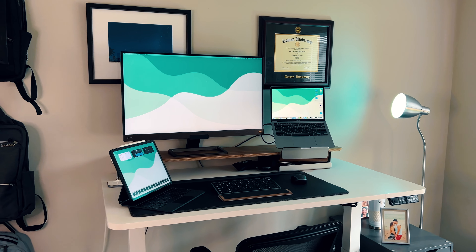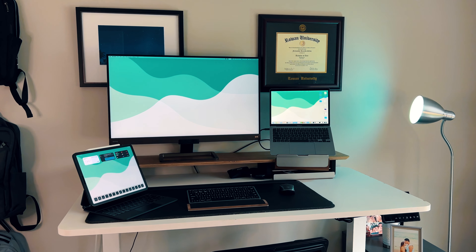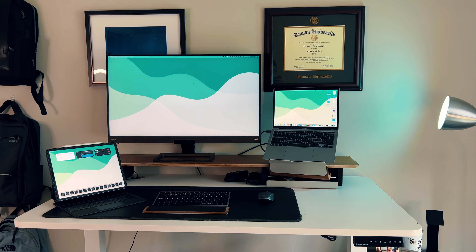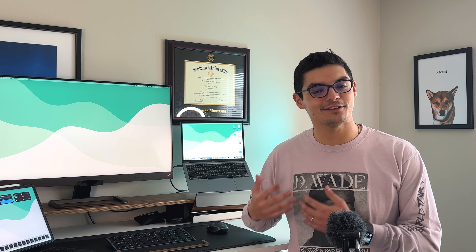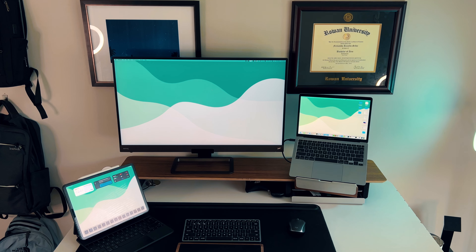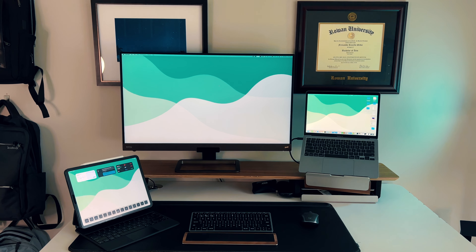This desk is by a company called Autonomous — you guys have probably heard of them, autonomous.ai. They make great standing desks for a great price. There are some desks out there that are a little bit cheaper, like Flexispot, which I've also tried and also recommend if you're going to that price point. But for that $500 to $800 range, this is amazing. I've had it for two years and it's lasted through two total moves up and down the east coast.